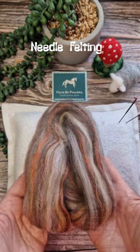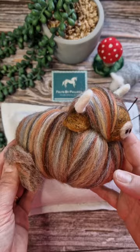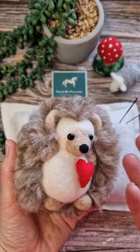So needle felting, what is it then? Well you can take some of this beautiful coloured wool and turn it into a little Highland cow. Take this red wool, turn it into a mushroom. You can take some of this wool and turn it into an owl.